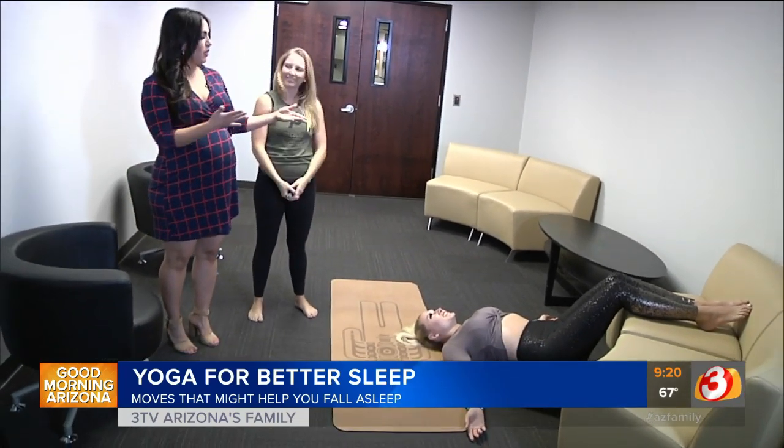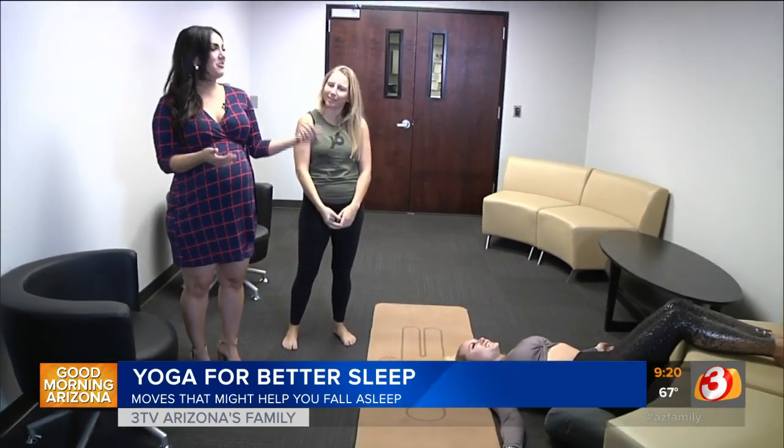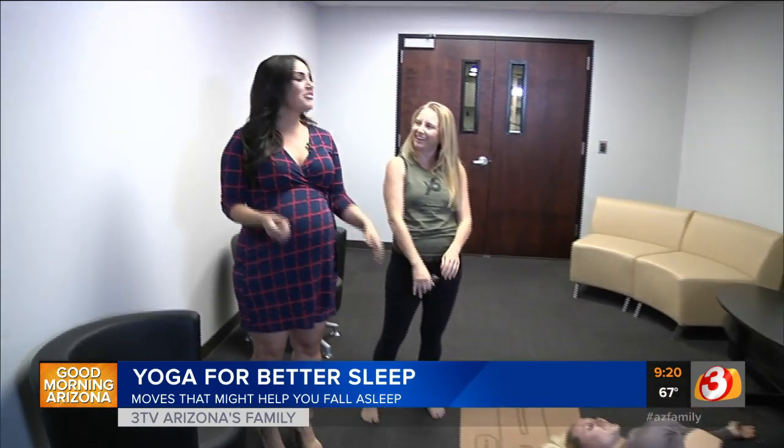Thank you Natalie and our wonderful model — I'm kind of getting tired just watching you. I need to watch this before I go to sleep. Thank you so much. Yoga 6, Gainey Village.